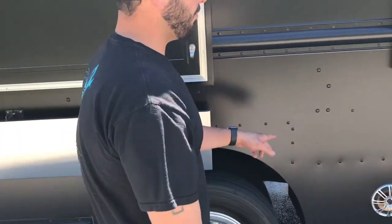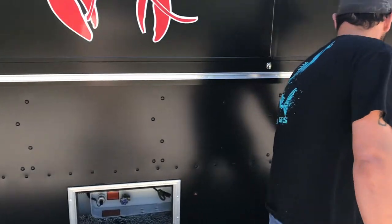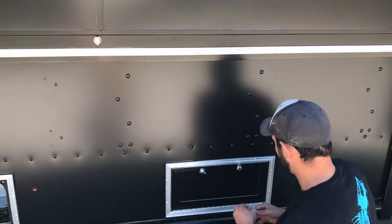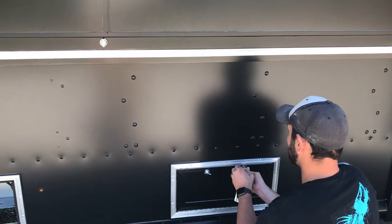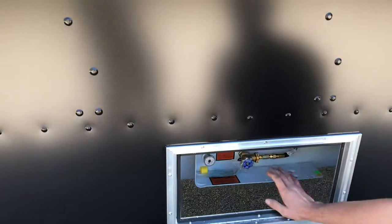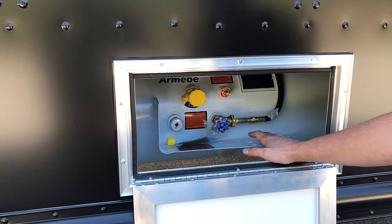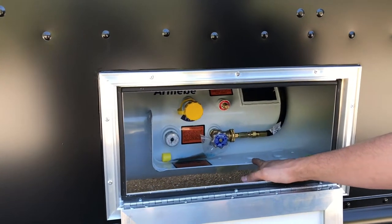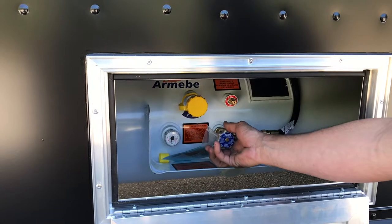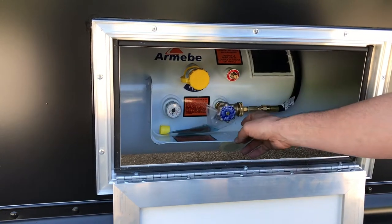Next up is our propane tanks. On this truck we do have two undermounted ASME propane tanks located right here. When you get your food truck for the first time, these tanks are going to be filled with compressed air. When you take it to get filled for the first time, make sure you state that the tanks need to be purged and then filled — brand new tanks must be purged and then filled. When it's time to start our day, open this valve all the way to the left. At day's end, close that valve all the way to the right.